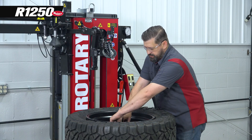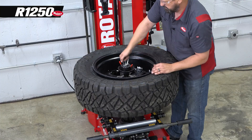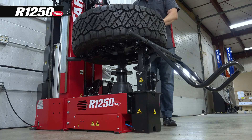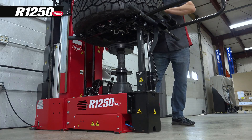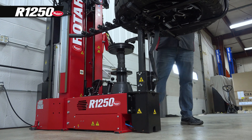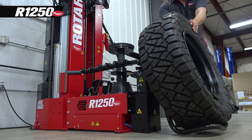We're going to go ahead and unlock our center shaft, take the pressure off of it before we remove it using the quick locking feature. We'll use our wheel lift to get the tire and wheel up off of the pedestal so we can take it to our inflation location. And that's how easy it is to do a reverse mount assembly on the R1250.